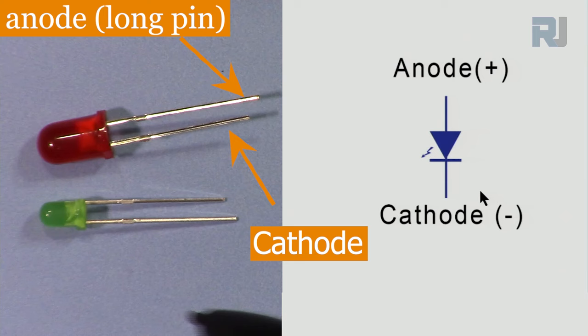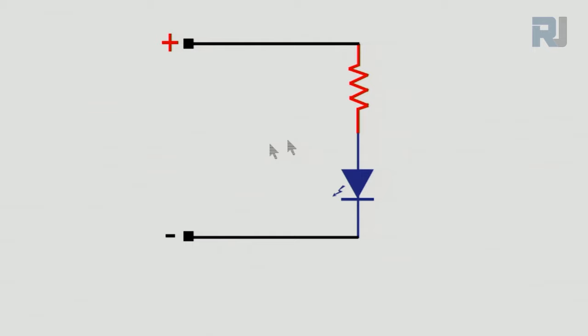LEDs come in different colors — yellow, blue, clear white, and many others. The LED needs around two volts, though the exact voltage varies by type — check the manufacturer's datasheet. When connecting to five volts from Arduino, you must put a resistor to act as a voltage divider so some voltage drops across the resistor and the remainder — around two volts — appears across the LED. We use a resistor of around 330 ohms to 1 kilohm.